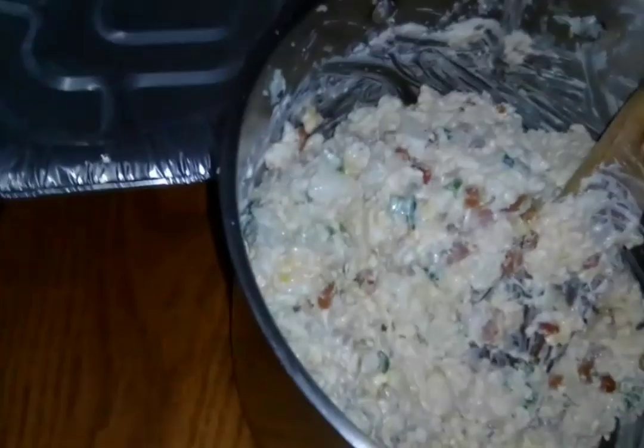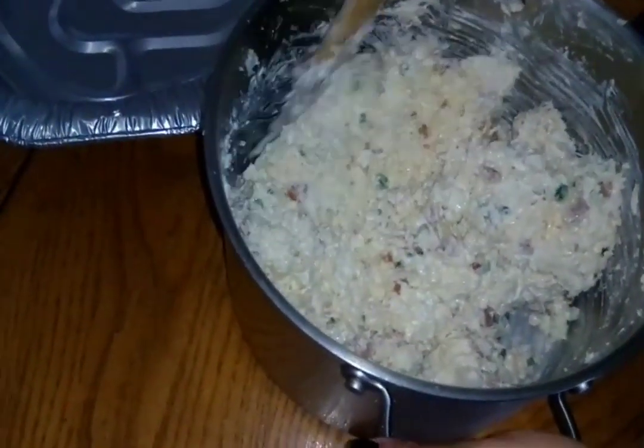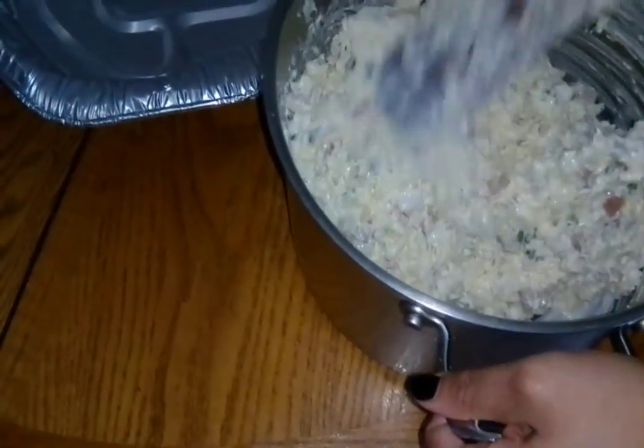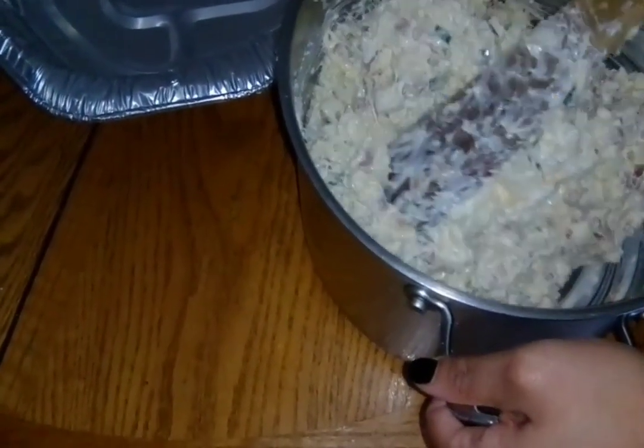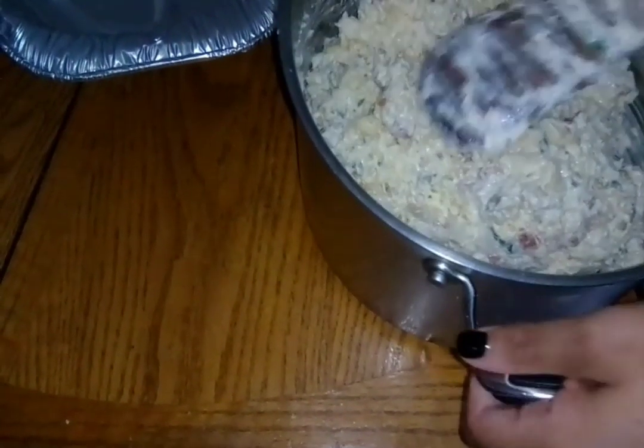Now that it's all mixed up, we're going to move it into the pan for the oven. Oh - I forgot we were going to add a little parmesan cheese for extra cheesiness. The container opened on the wrong side accidentally, so a lot came out. It's okay - it's a little salty but we'll mix it in well and add some more from the other container.